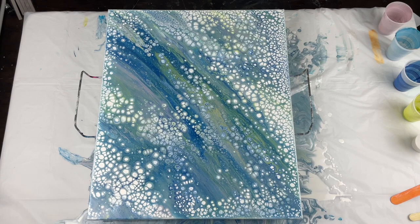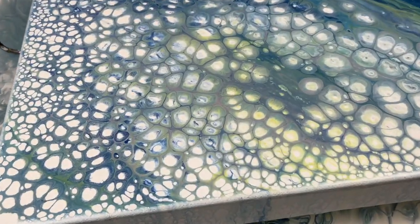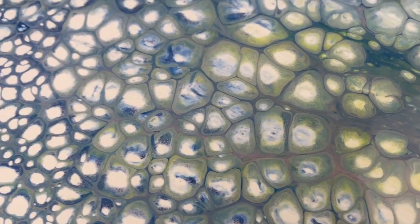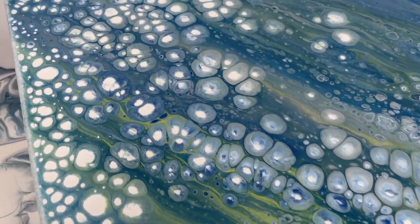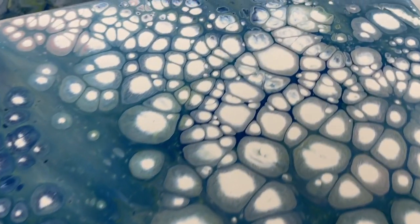It takes a few minutes for the pearls to pop through — about 45 minutes actually. So this is just a time lapse that I've sped up so you guys can see the pearl cells. I didn't do any modifications to this one. I just wanted you guys to see what the base flip cup pearl cell technique is. It's a very simple technique — it's just all about consistency.